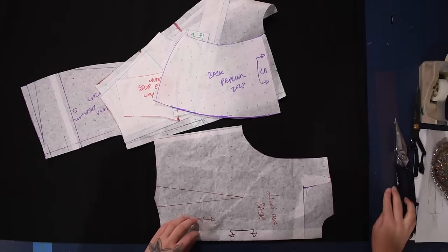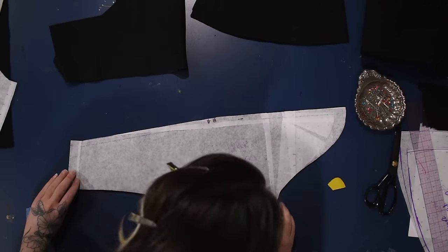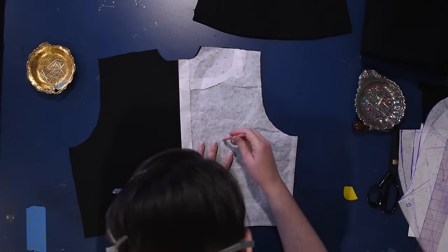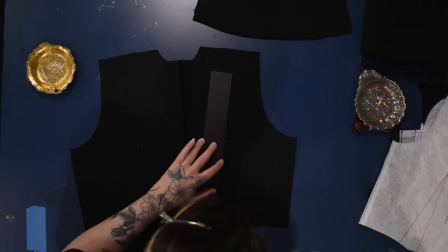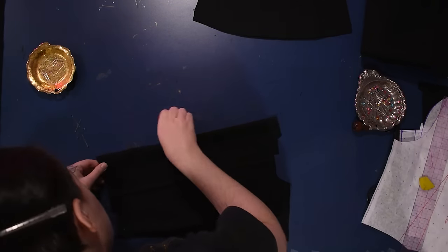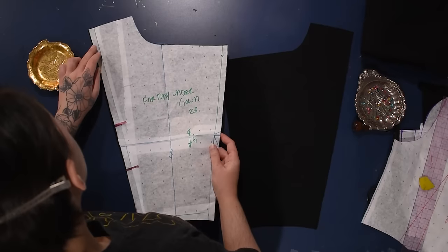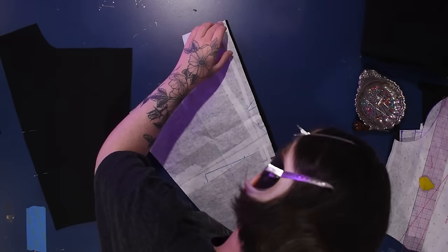I can lay everything out on my fabric here — everything is mostly lined up along the straight grain, which is true of most of my sewing. I don't use a lot of bias cutting; it's not something I'm very well trained in and doesn't come into play in the styles I prefer very often. Being a master of bias cutting is really good if you're into 1920s–30s slinkier styles, but those aren't the styles I prefer. I did cut all of this out twice using the exact same fabric — so this will be self-lined — which gave it a little bit of bulk in the end. If I had a lighter weight linen I would have used that, but I was using what I had.